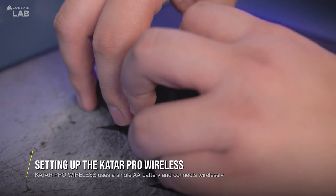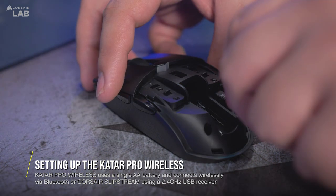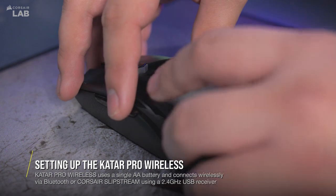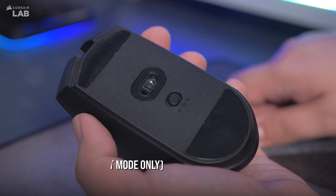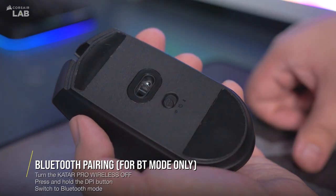To set up your Katar Pro Wireless, open the battery compartment cover, remove the USB dongle and insert it into your PC, insert a single AA battery, and replace the compartment cover. The Katar Pro Wireless can operate in either Bluetooth or Slipstream Wireless mode.